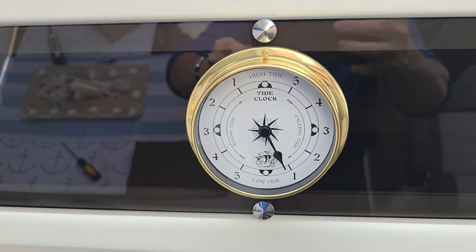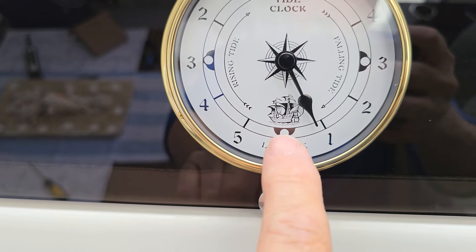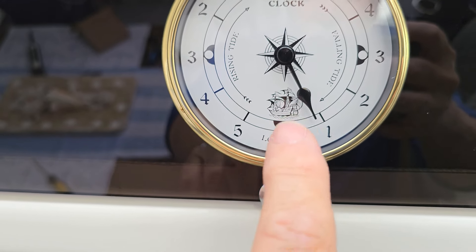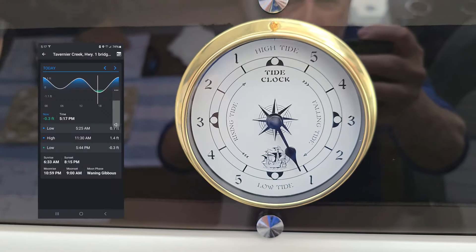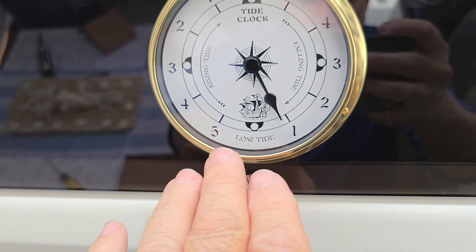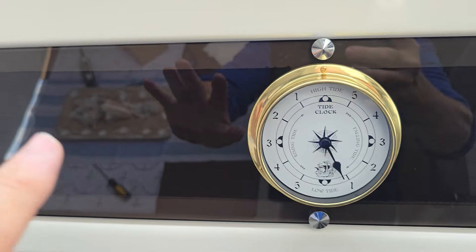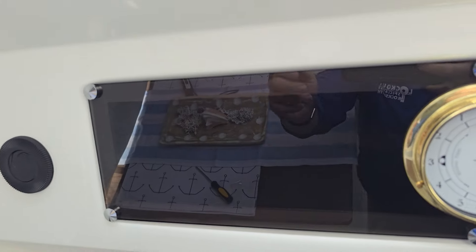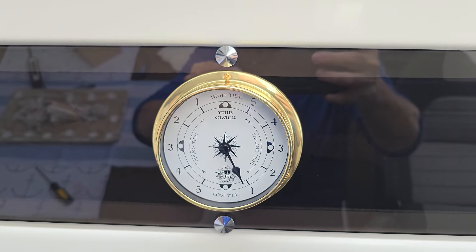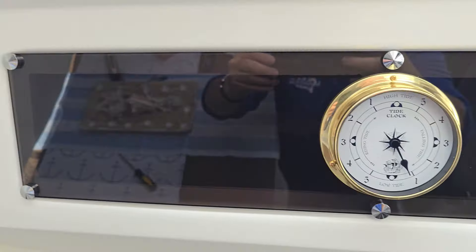We're all done, cleaned up, and here we go. Right now it says it's a little bit less than one hour to low tide. What I do is double check that against the app and make sure it's exactly where it's supposed to be. I check it every several weeks to make sure it's on par with the app, and that's it. Everything else looks good and we're ready to hit the water soon, hopefully when the weather gets better.